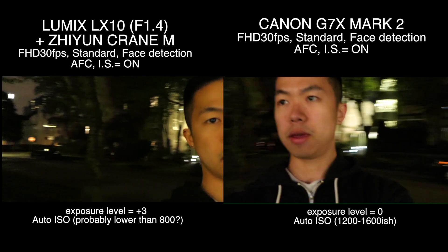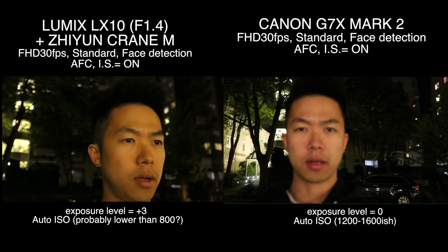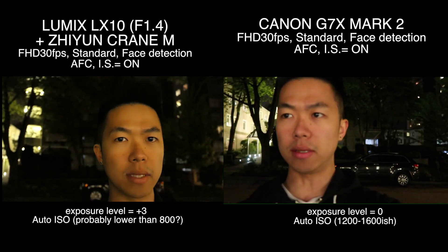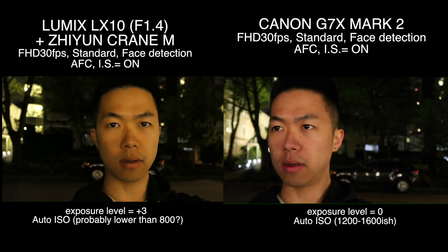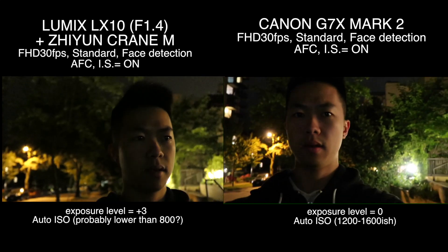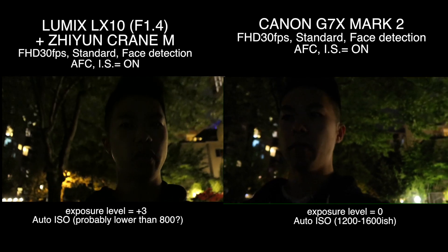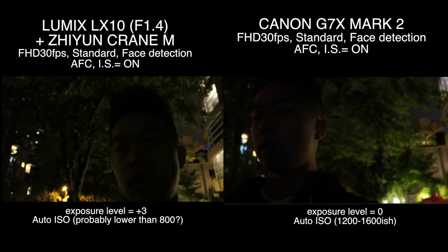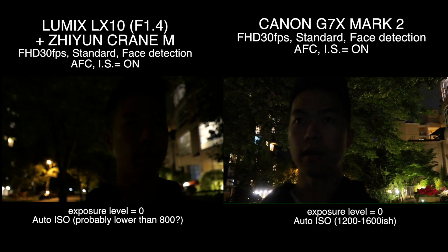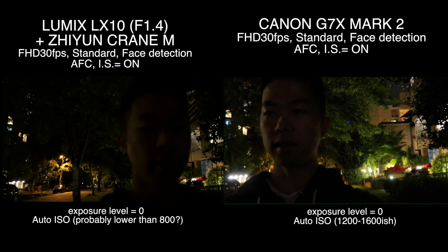So what do you think? LX10 still looks pretty darn sharp, while Canon looks a little bit washed out — some fine details are missing because of the high ISO. Just so you know, there's very little light here, so both of them are doing pretty good. Now I brought LX10's exposure level back to standard — so with standard exposure level of zero, my face is still very visible.